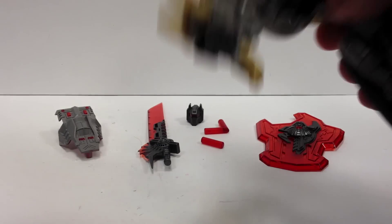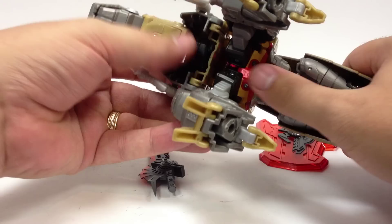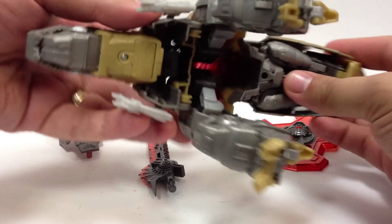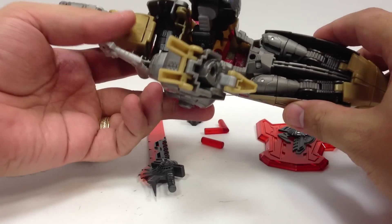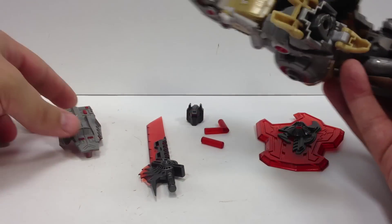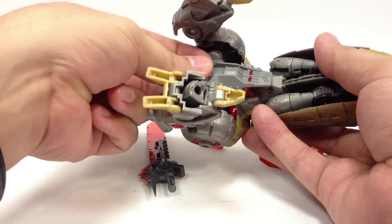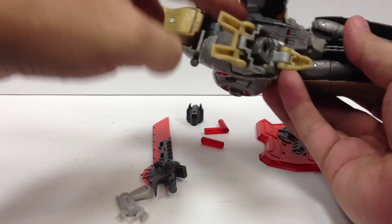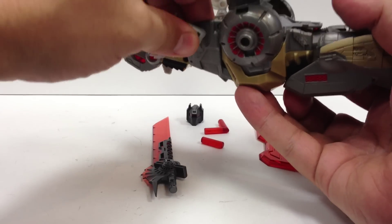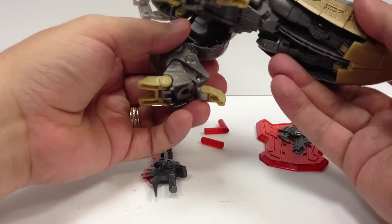Just real quick to show you how that works — here is Grimlock in Dinosaur Mode. He's always had this big gap here underneath his body where you can see up; it's very hollow. You can stick your finger all the way up into his back. Basically there's a little post right here and it just pegs into this screw hole right here and covers up that gap. This arm does not like to stay on, but it fills in the stomach so he doesn't look quite as hollow.